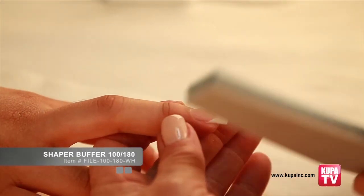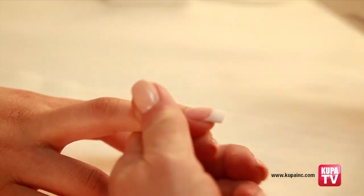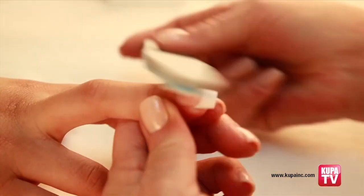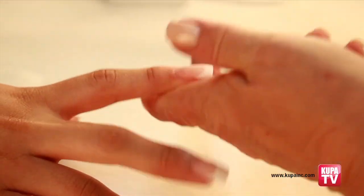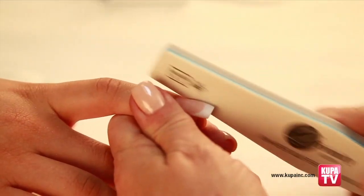With your shaper file, refine the perimeter edges once again and go over the entire nail one more time using less pressure than the first time to refine the shape. Repeat the same steps on each nail with the buffer side of the shaper file. This will refine the nails and edges even more. Be sure to smooth the underside corners of the nails as well by angling the buffer file across the tip's edge.